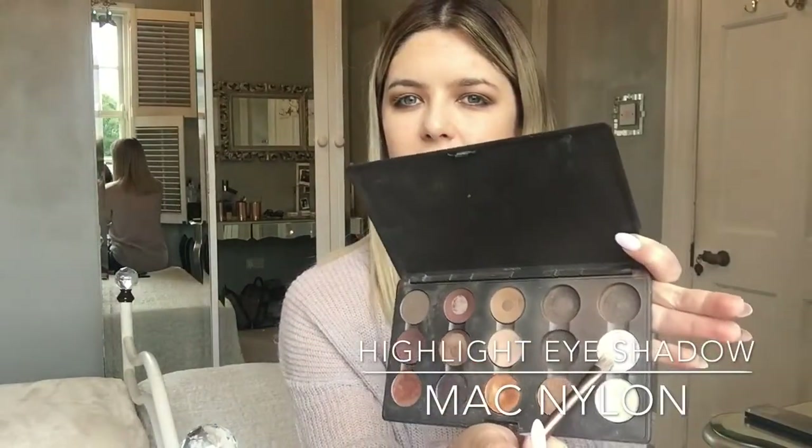To highlight underneath my brow, I go in with MAC Nylon, using a flat brush from my Urban Decay set, and pull my brow up. I don't pull the highlighter all the way to the front of the brow — I stop it just a bit before, because I think pulling it all the way down can look a little bit severe. Once I've finished the highlighter, I go back in with my original colour and re-blend.